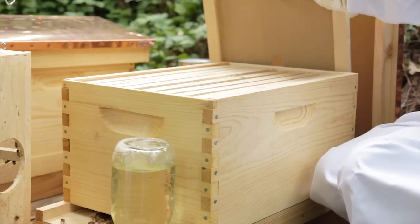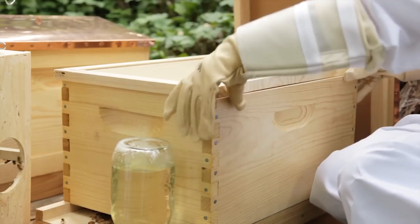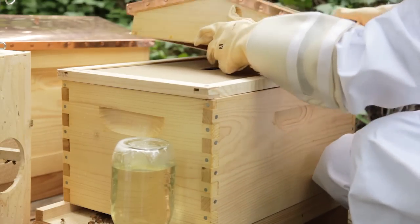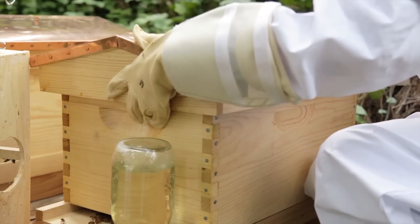Place your inner cover on your hive and then your outer cover. You will leave the bees alone for eight days. The worst beginner mistake is opening the hive too often and too early. This can result in slowing down the bees' progress and, worse, accidentally rolling or killing your queen.